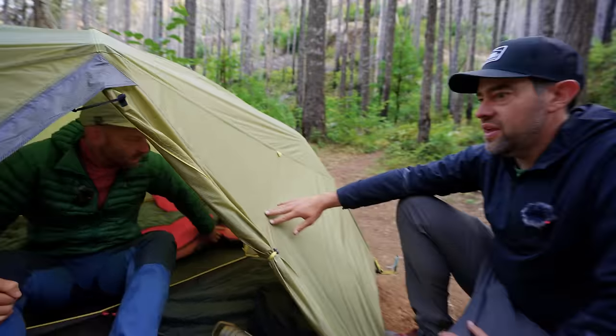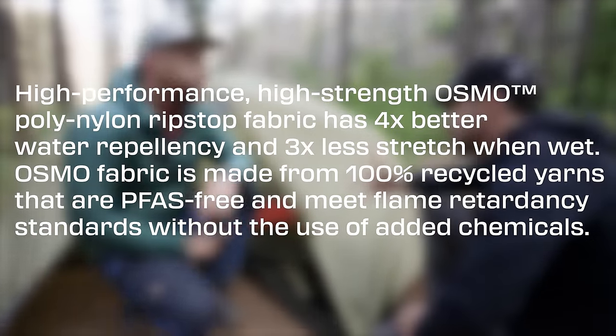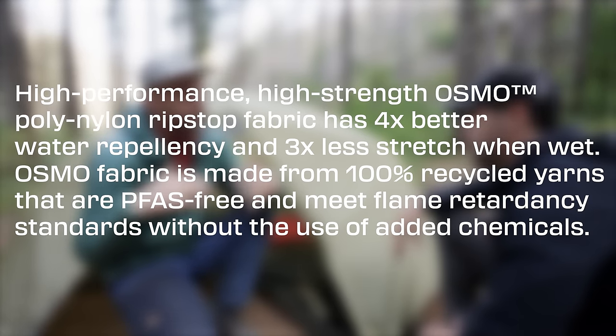This is the Osmo fabric, which is stronger and more stretch-resistant. When it gets wet, it doesn't sag like regular nylon — I read it was like three times more non-saggy.